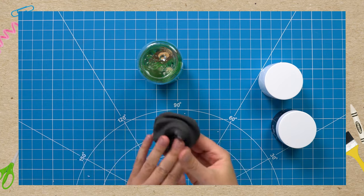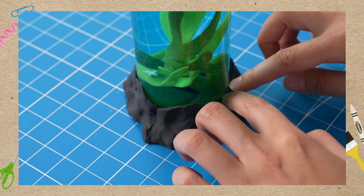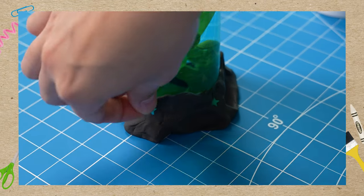Step 5. To finish your jar, add some air-dry clay to the outside of your lid to make it look like the rocky sea floor. I'm adding some extra sea stars as a finishing touch.